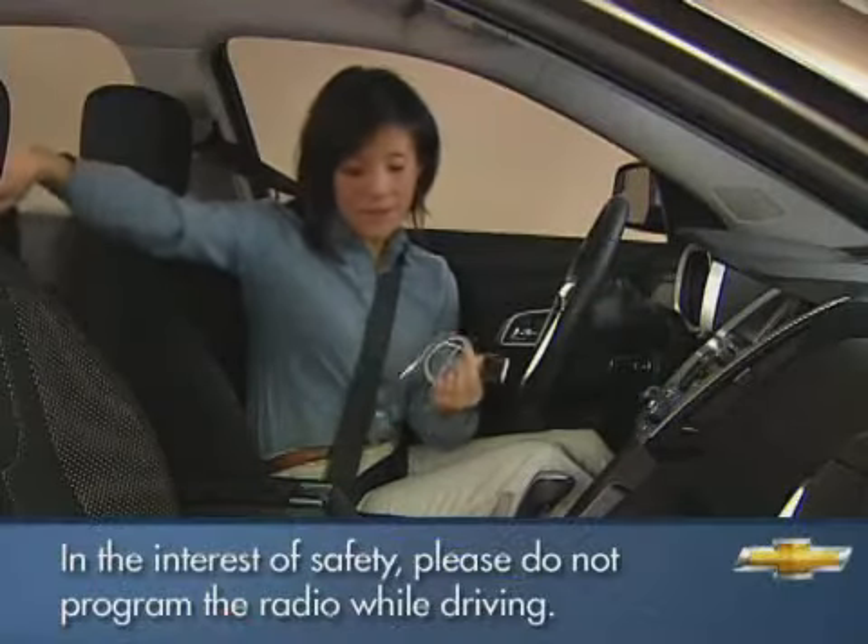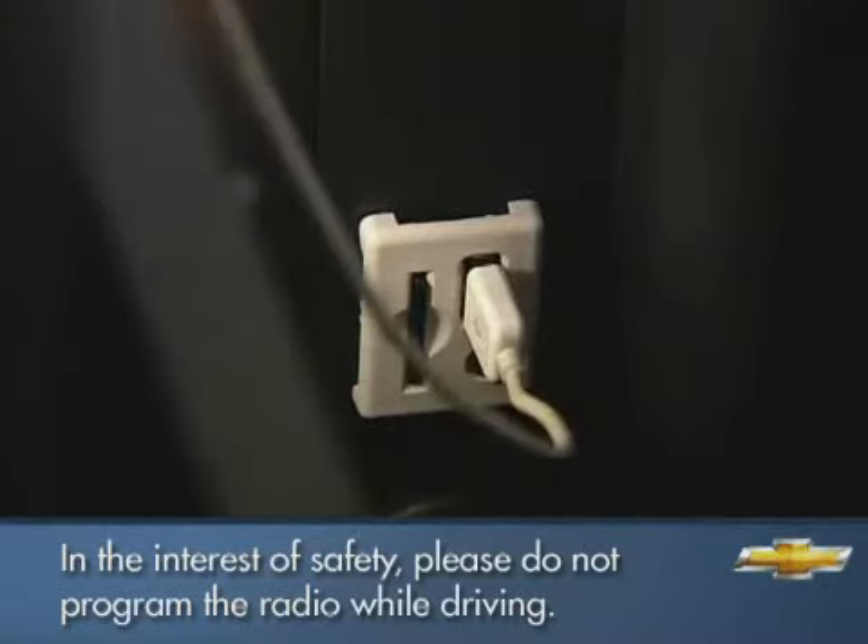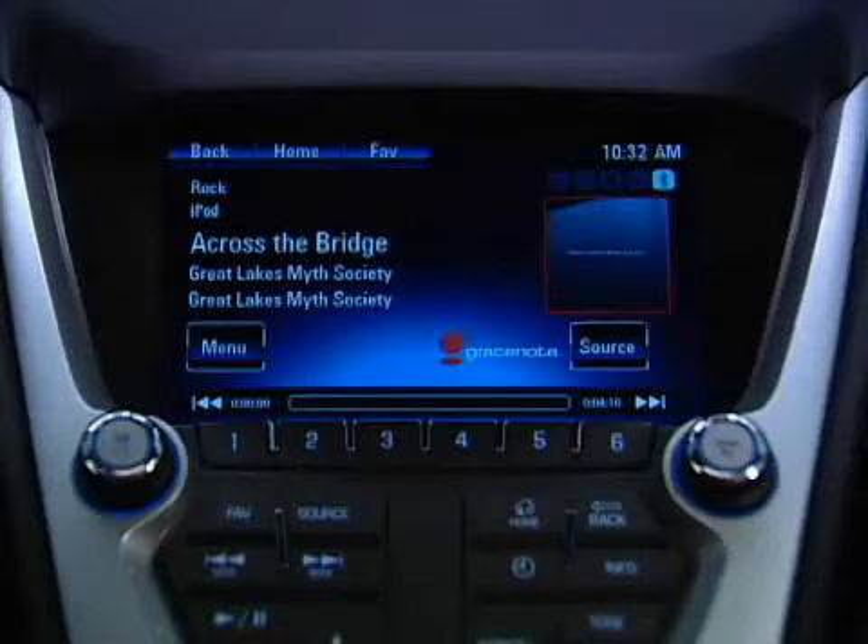To play music from a USB device, plug the cable for the device into the USB slot in the vehicle's console. The device will start playing music.